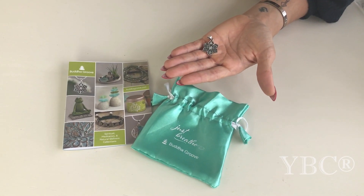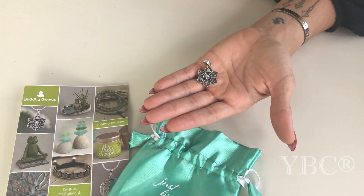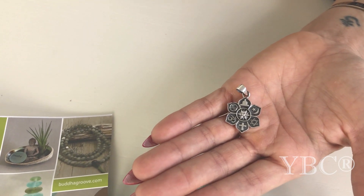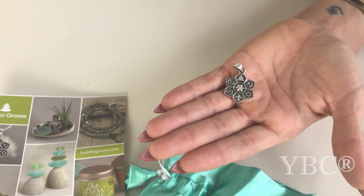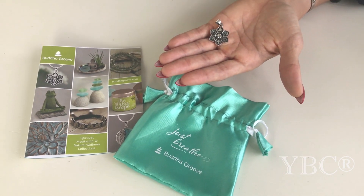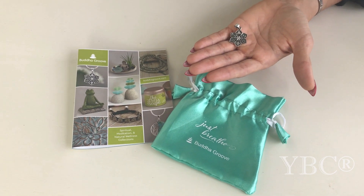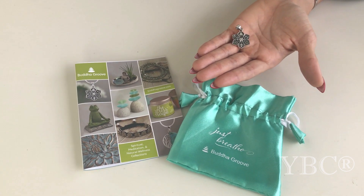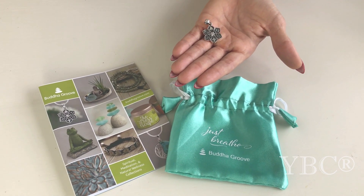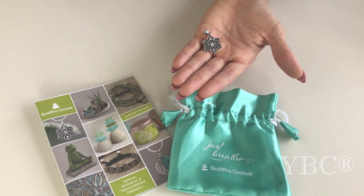From Buddha Groove, we have a sterling silver Coexist Harmony Pendant lotus design, which retails for $28. Symbols from the world's major religions join together to create an accessory that represents harmony and coexistence. The lotus is a powerful symbol representing triumph over adversity. Buddha Groove is a one-stop shop for any yogi, offering a wide selection of items and gifts that invigorate the human spirit. Use code YOGAPEACE for 10% off and free shipping.